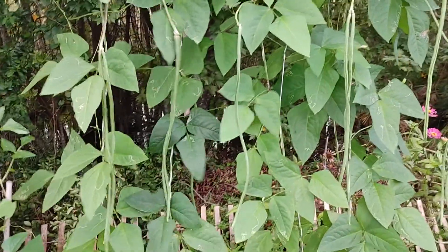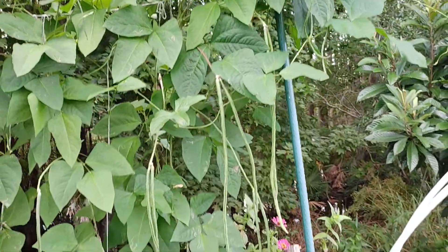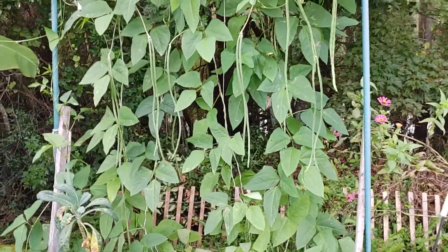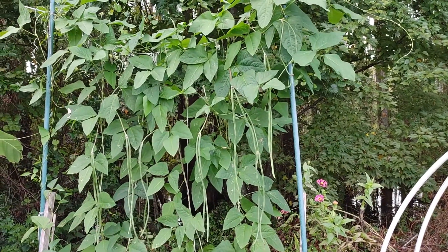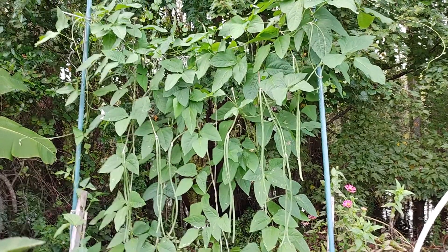You can cook them as a curry, you can steam them and have them as a vegetable. They're easy — grow them from seed and they're pretty easy. All those hanging things are long yard bean. I just wanted to show you. Have a good night, bye!